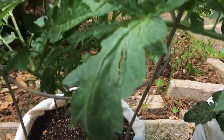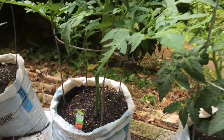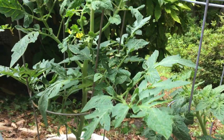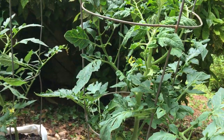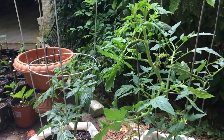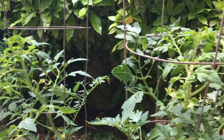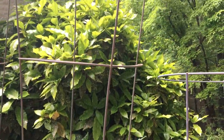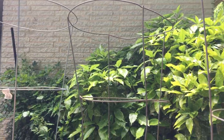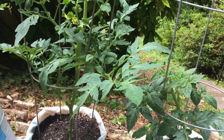Now I am happy with the growth. So these three are going to grow all through the season. They might even outgrow these cages, but I am going to add another cage at the top.